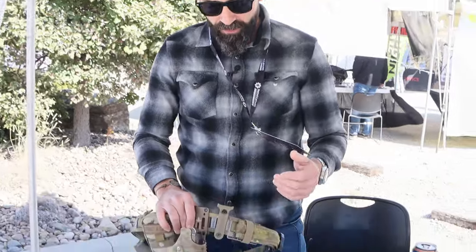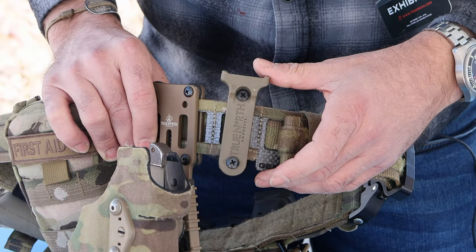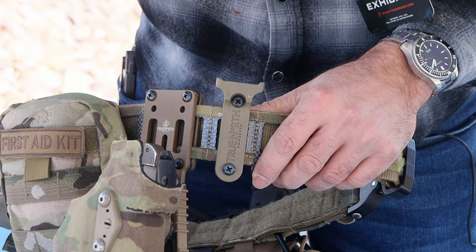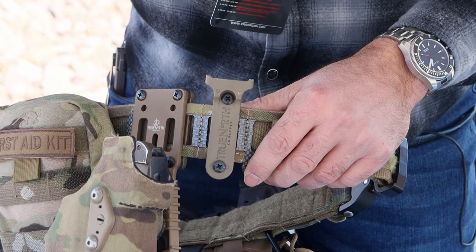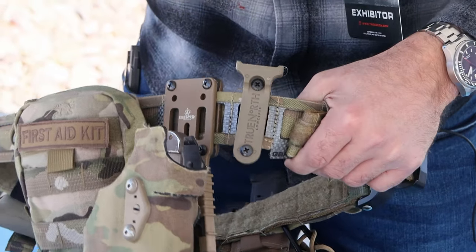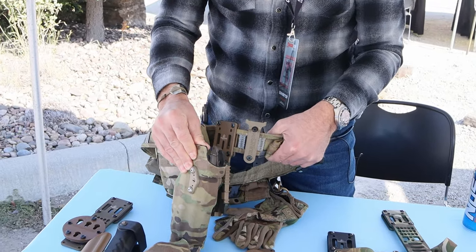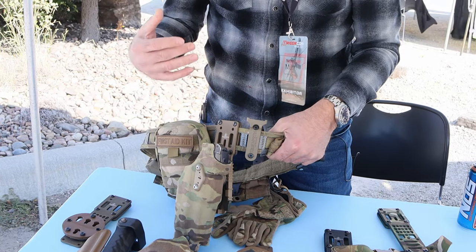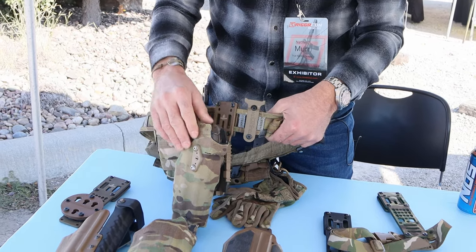We have one other new product that came out in the last year since COVID — this is called the Racker. The Racker is designed as an accessory that allows you to rack your pistol. More and more guys are using red dot sights like RMRs on their guns, and everyone's taught the same thing: if you're shooting support-side or doing one-hand pistol manipulation, you rack your pistol off your holster. The holsters are flexible Kydex and can take abuse, but you're also putting abuse onto the lens of that red dot sight.